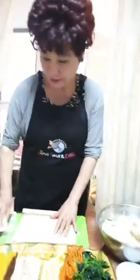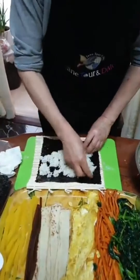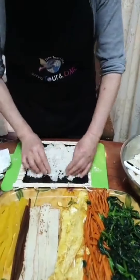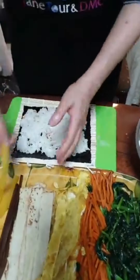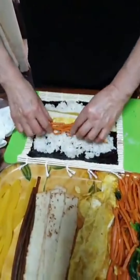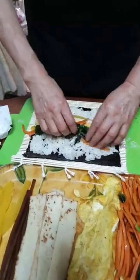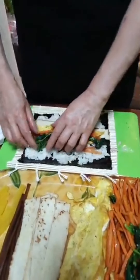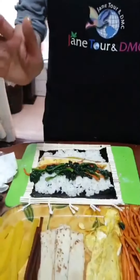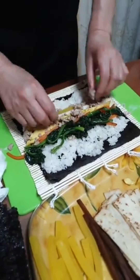Now for the second one, I want to make the meat kimbap. Look at the colorful rainbow colors inside — compared to Japanese sushi, Korean kimbap has such beautiful variety of colors. This is a typical character of Korean kimbap.